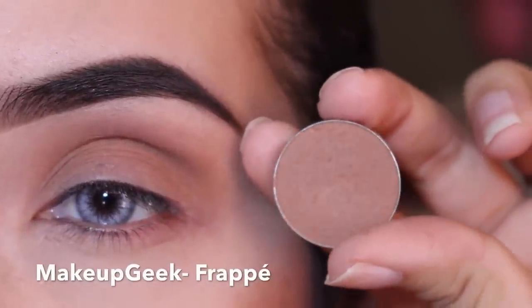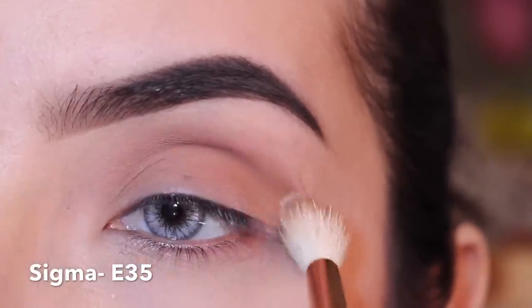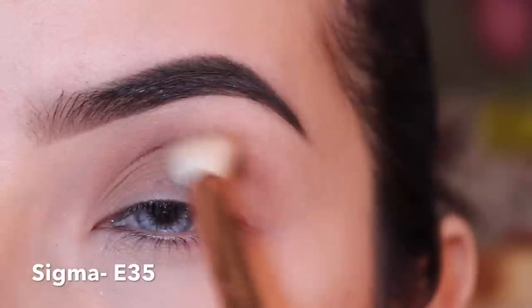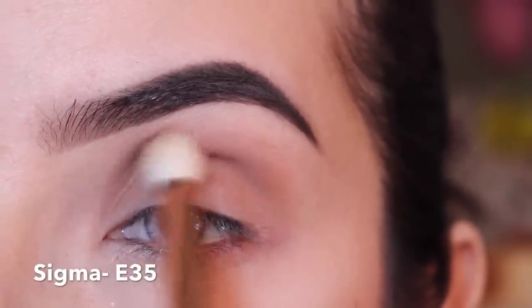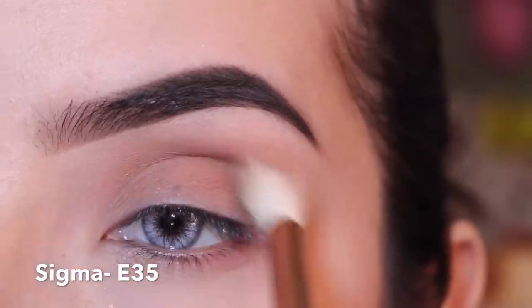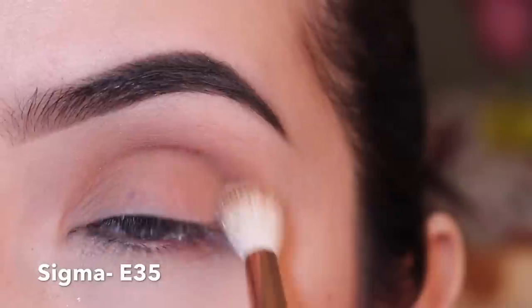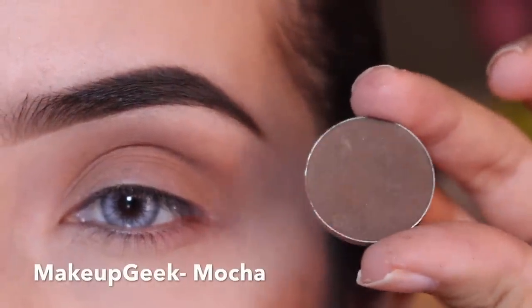I'm gonna start with Frappe from Makeup Geek, blending this all over my crease and some of my lid with a Sigma tip and blending brush — it is the 835. Make sure to focus this on your crease; it's gonna be our transition shade. I already primed my eyes with a Soft Ochre paint pot from MAC — that's my favorite. It's a really dry formula but it makes your eyeshadows stick and last all day.